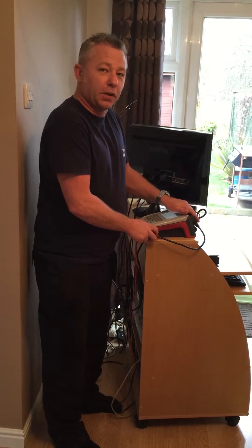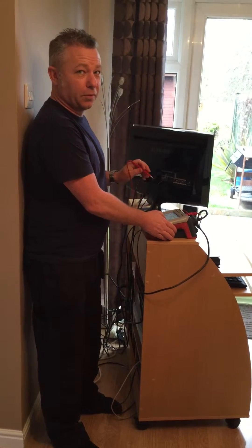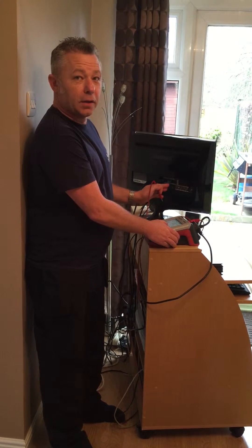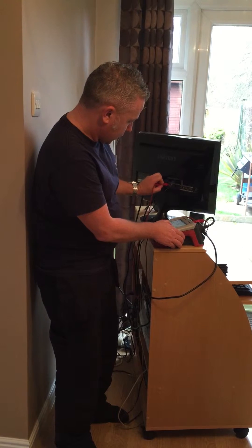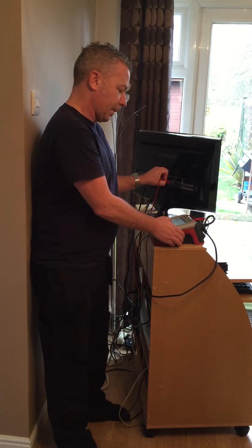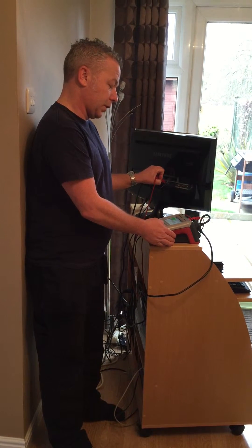Secondly, you plug it into the machine to do the test. On a class 1 item, the first test will be the visual check, then the second test will be an earth test, where you put the probe onto an earth point and the machine runs through and checks the earth.